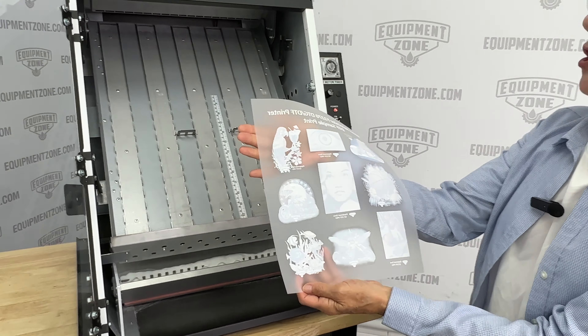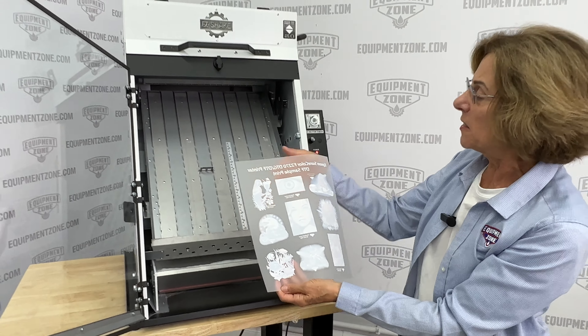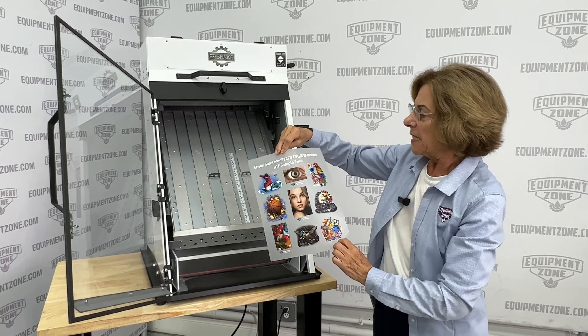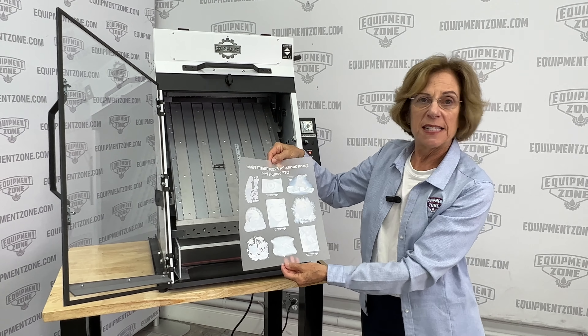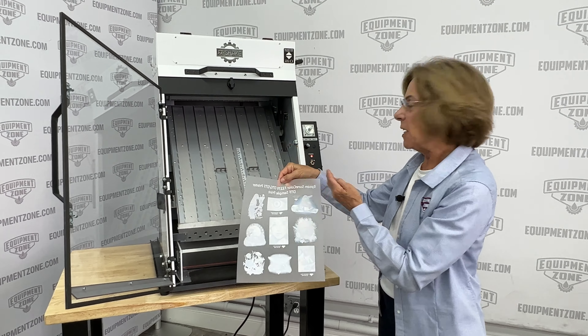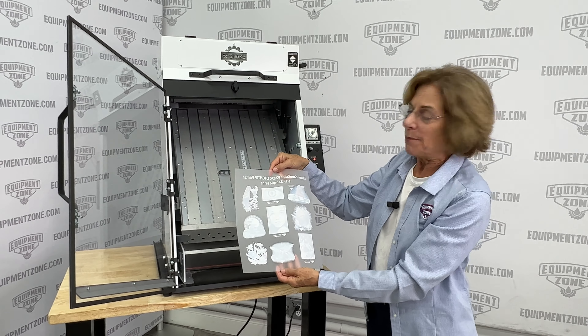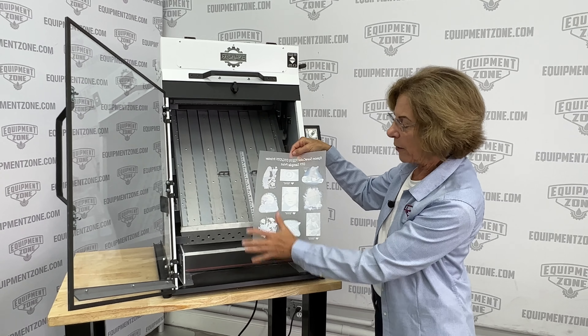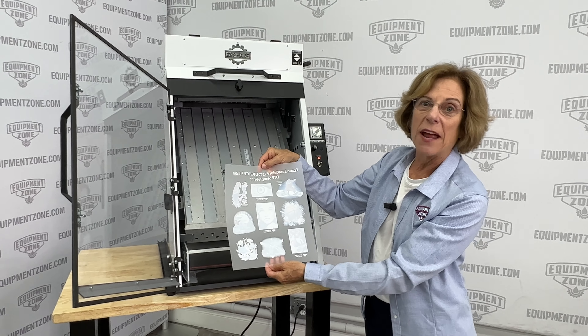That's our new Easy Shake. This is perfect for anyone who has a home-based business because it's self-contained and it's small enough to fit on a table. It plugs into a standard 110 outlet and it's very simple to use, and it keeps all the powder inside the machine and not all over the floor or in the air.